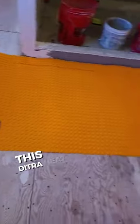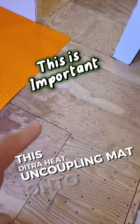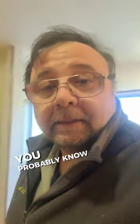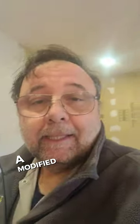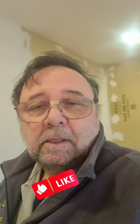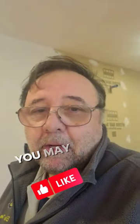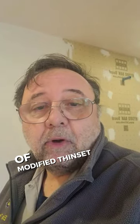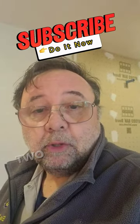I'm installing this Ditra heat uncoupling mat onto this plywood. You probably know that you have to use a modified thinset mortar. You may not know there are three different kinds of modified thinset mortar, and two of them you can use.